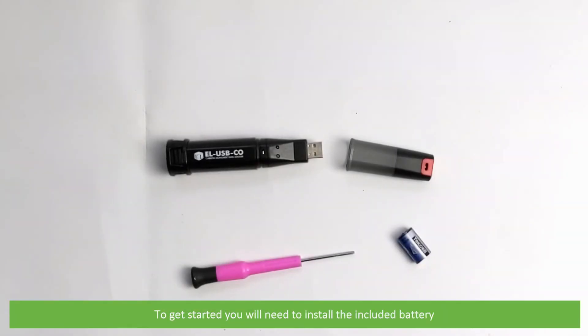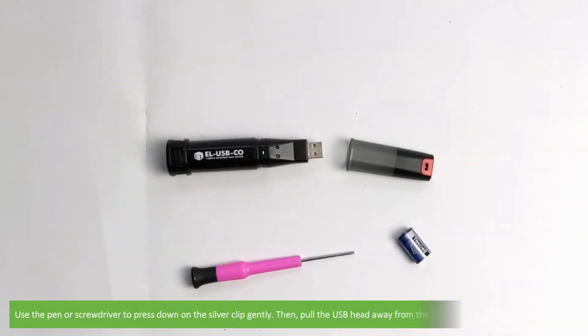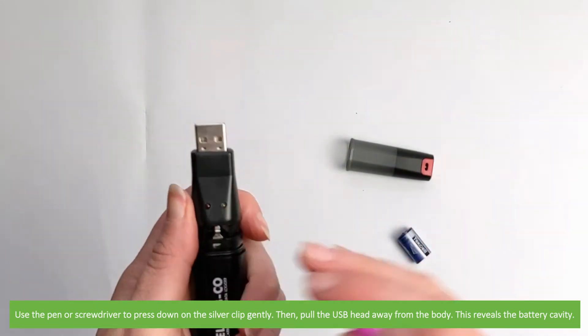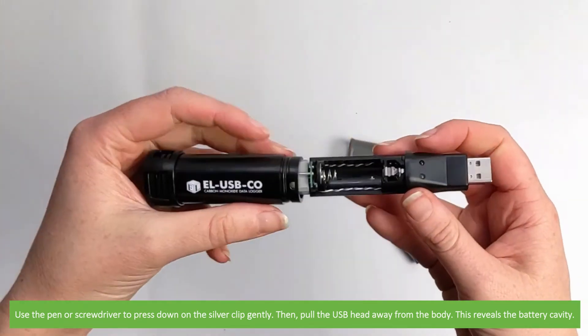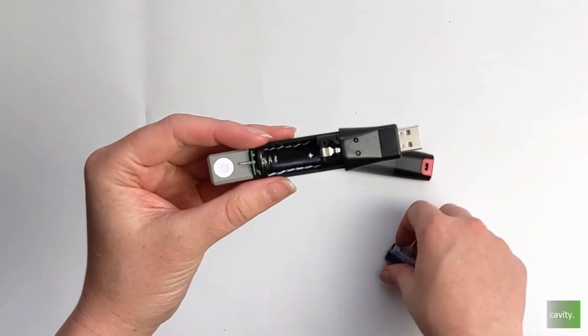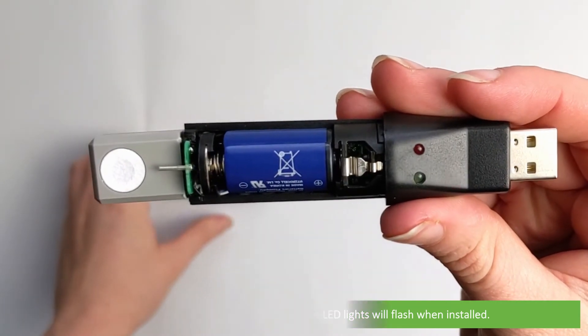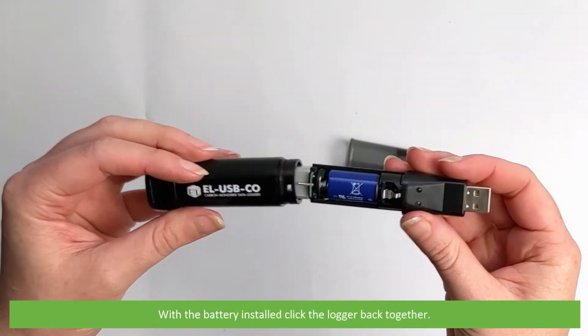To get started you'll need to install the included battery. You'll need a small panel screwdriver to open the battery compartment. Use the panel screwdriver to press down on the silver clip gently, then pull the USB head away from the body. This reveals the battery cavity. Install the battery observing the polarity. The LED lights flash when installed. With the battery installed, click the logger back together.